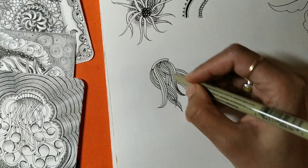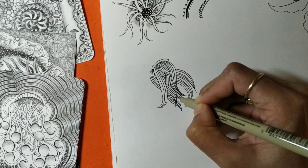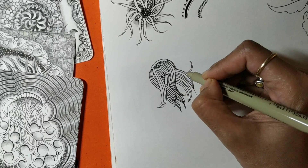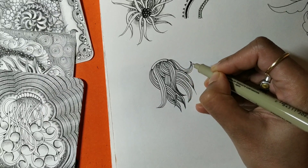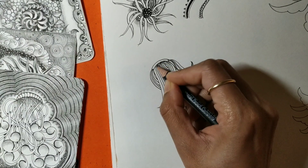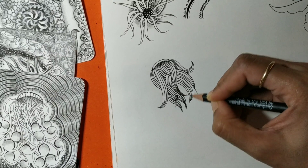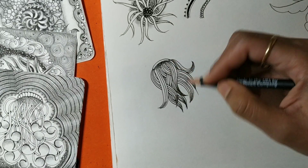This is the basic of the pattern Nisu — you can draw any number of strands, and if you feel there are some spaces left, add more. To shade it, just add some graphite from where the lines are emanating, which gives the effect of going under. You can also add some at the ends where the lines are merging — it's already dark there, so you can highlight it.